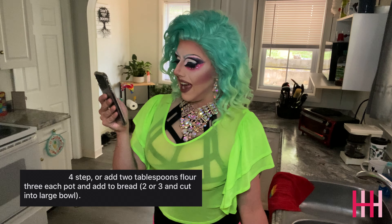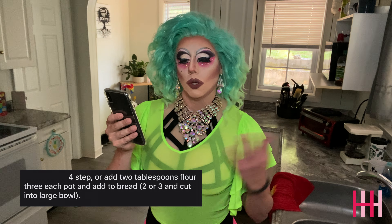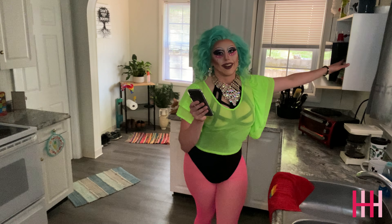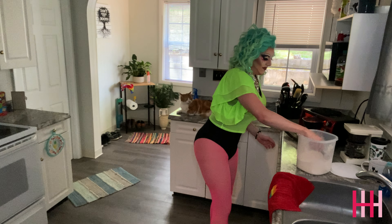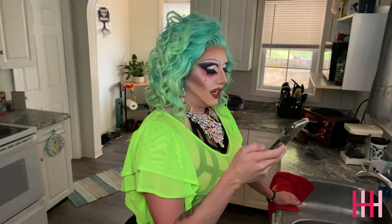Four step: add two tablespoons flour, three, each pot, and add two bread — two or three — and cut. It's because I never got the cloth out of the microwave. Okay, so add two tablespoons of flour, three each pot — one, two — and I don't have pots. So I guess we're gonna go with two. And add two bread. Well, I don't have bread so I'm gonna use crackers and we're gonna pretend. Also don't judge me for not having bread or we're gonna throw hands.